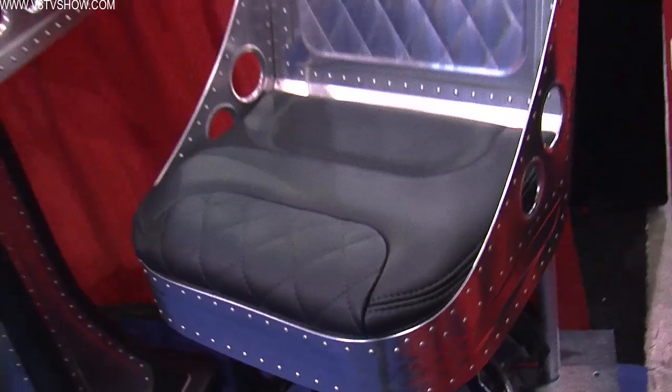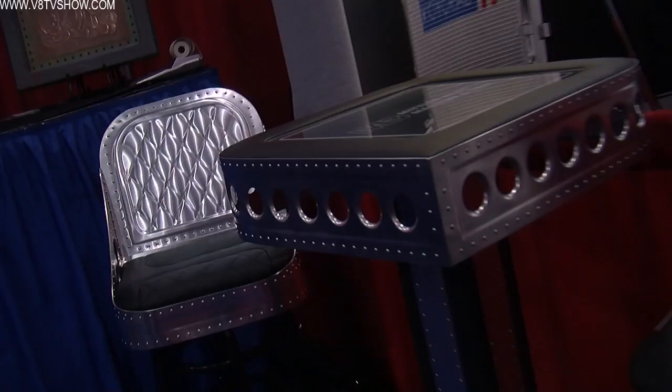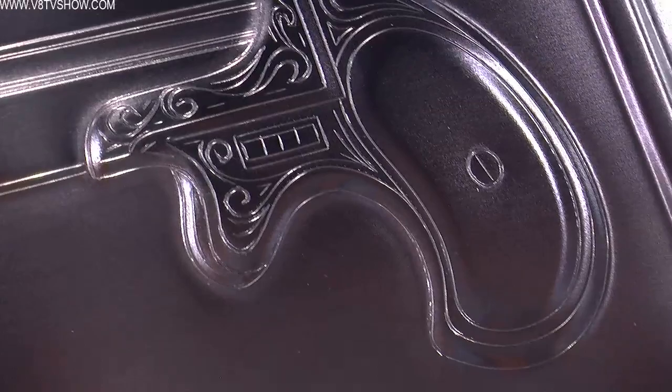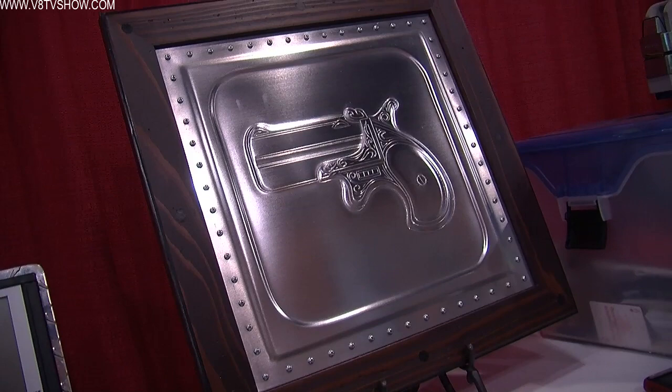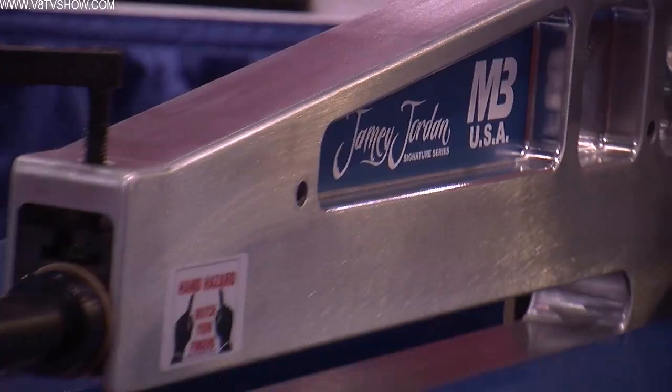As we look around your display here, we see some really intricate artistic pieces from the seats, stuff that is framed hanging on the wall. We recently did a deal with Jamie Jordan, who we say is really a metal artist. Even though he's an expert fabricator, he really has metal artistic capability. So we created a Jamie Jordan signature series of equipment, and that shows the artwork type of capability beyond just the normal metal work.